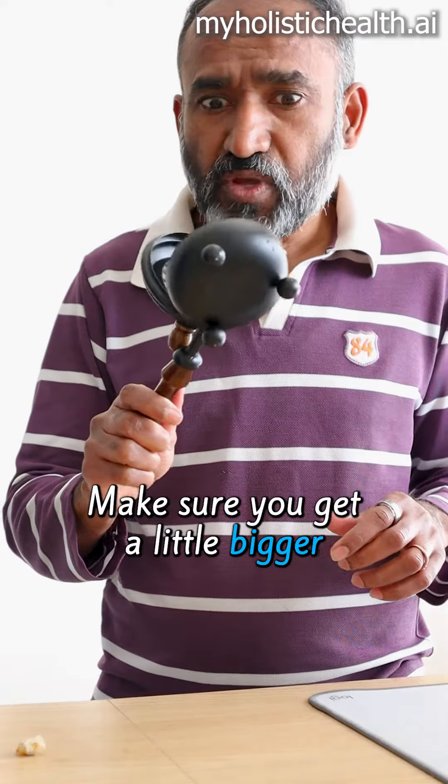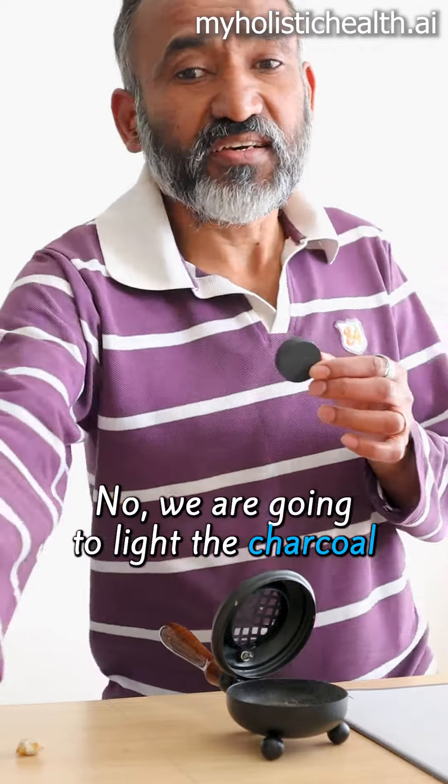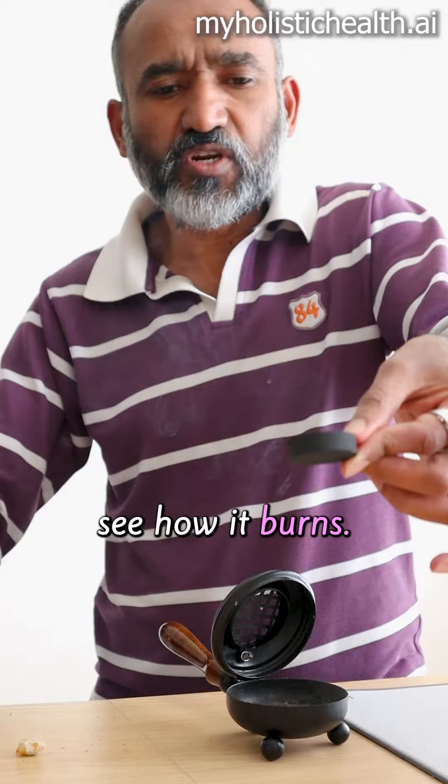Iron burner — make sure you get it a little bigger. Now for the procedure: we are going to light the charcoal. See how it burns.